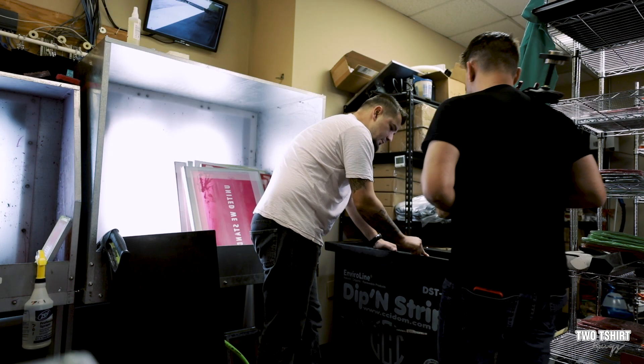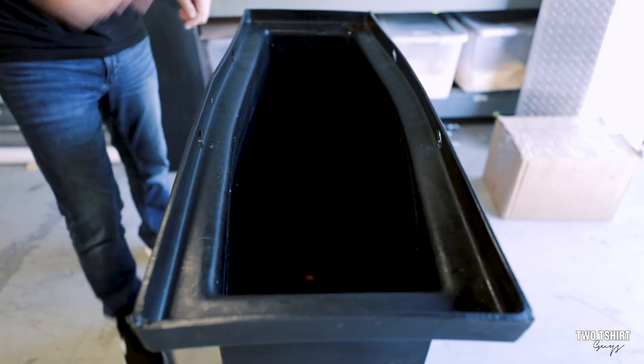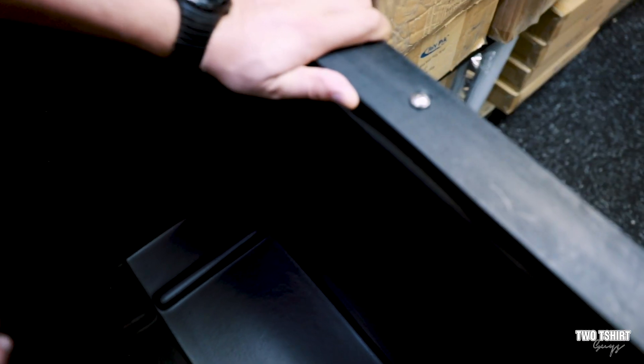One of the beautiful things with this Dip and Strip tank is that it's reinforced. If you pay attention up here on the top, you can see how thick the top is. EasyWay is really thin. I can push hard on this one and it's not really budging at all.